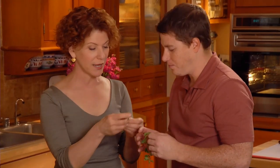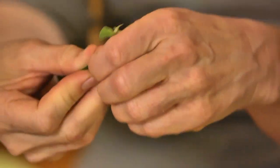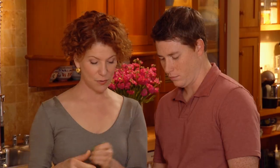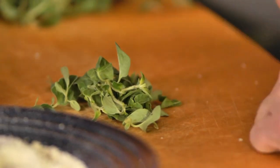Now we're going to add some oregano — smell this, it's so nice. The best way to really experience it: rub your fingers on it, smell your fingers, and you can really smell that herb. I always pull in the opposite direction to remove all the leaves, and when it's tender at the top like this you can just throw that in. Now we can chop that.